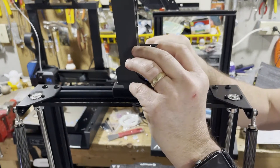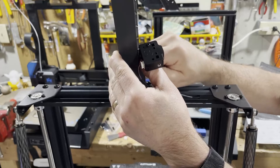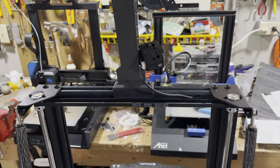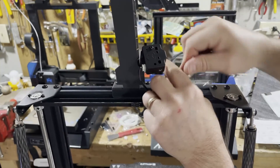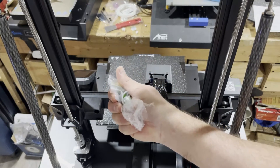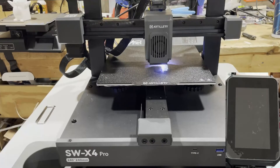You can put the spool holder on either side depending on your roll — I'll put mine here for now and figure out if I need to switch it later. Once it's in place, lock it in with your Allen wrench. Empty packets — that's a good sign when you get to the end and there's nothing left. Before powering up, let's peel off some tape.